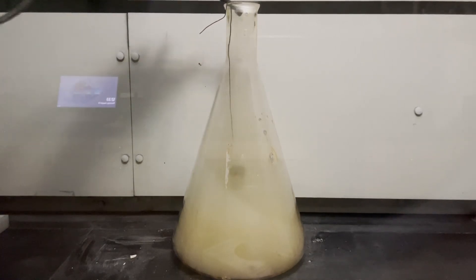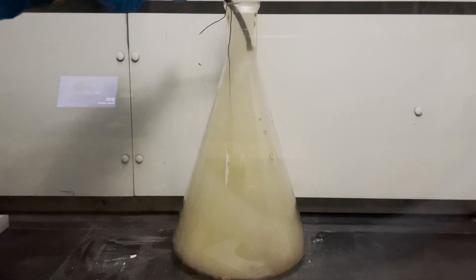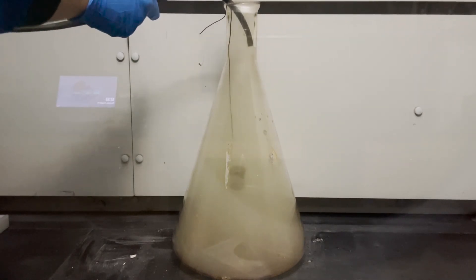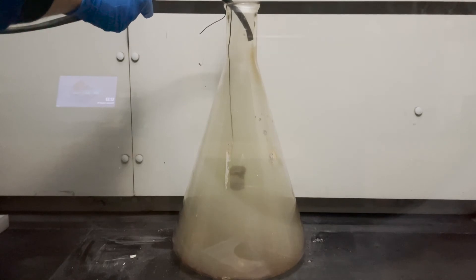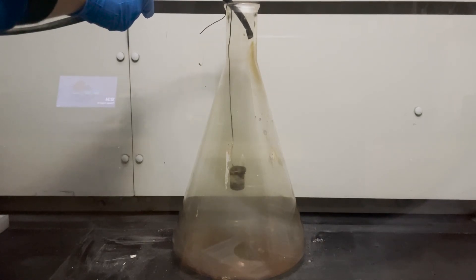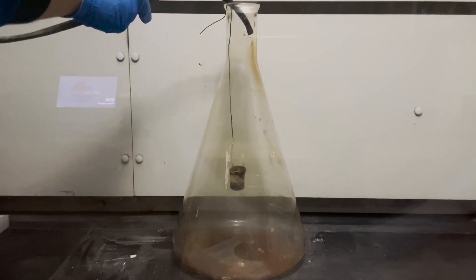Once the reaction is over, I clear out the flask using compressed air. This actually ends up getting rid of most of the sodium chloride that I've synthesized. There isn't much left in the beaker except for some sludge.